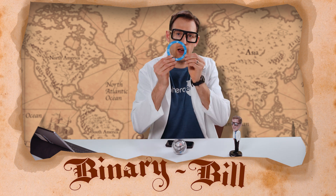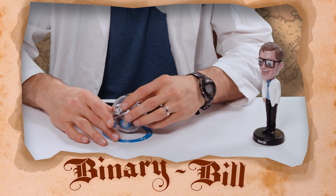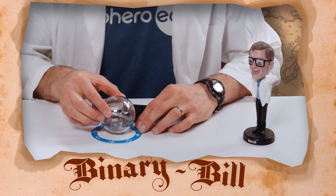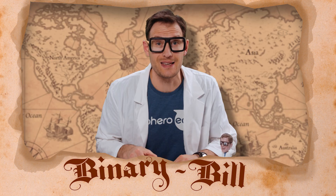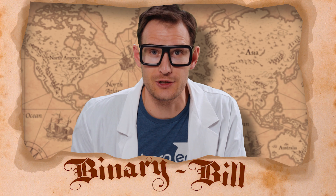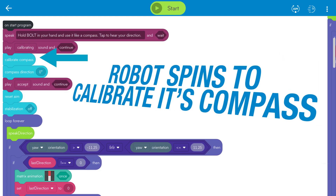You can also use the protractor that comes with your Sphero Bolt to lay it over the robot, and when it's pointed north you can twist the Bolt and know which way you're facing. Right now I'm east. In this program you can actually tap the robot to double check your direction. The program first calibrates the magnetometer by spinning the robot, which cancels out the magnetic field generated by the motors so it can find true north.